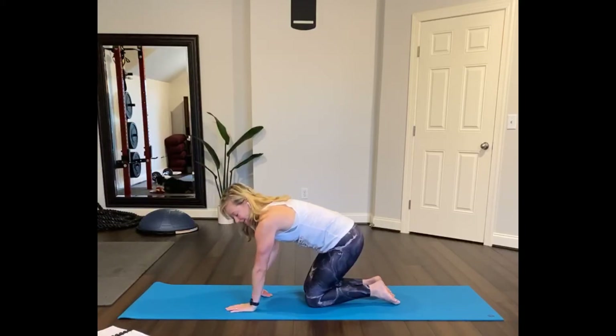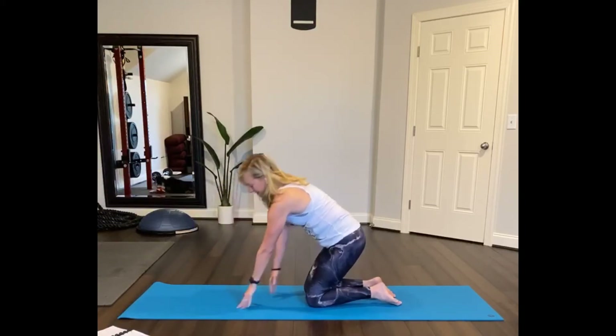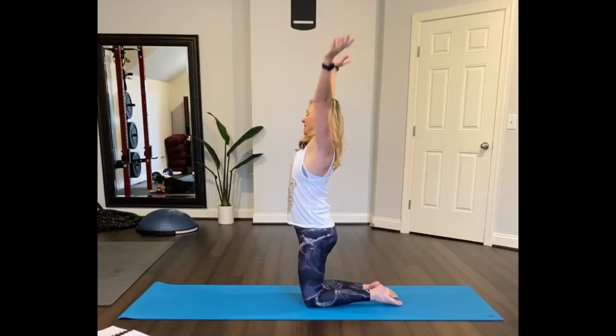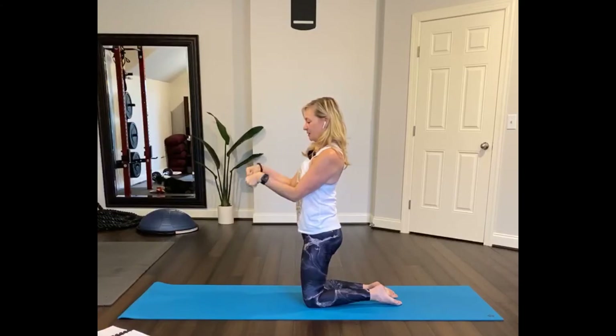Now flip your right hand over and press the back of your hand into the floor, then your opposite hand. Press your thumbs into the mat, just try to straighten your arms, press the fingers into the mat, stretching the top of your hands. Flip your hands over. Now reach up, inhale, and bring the arms down to your sides. Make a fist and rotate at the wrist joint.